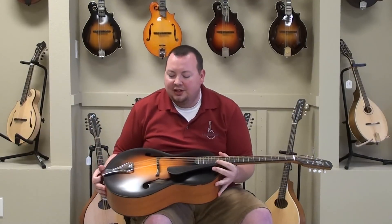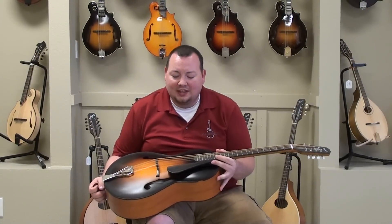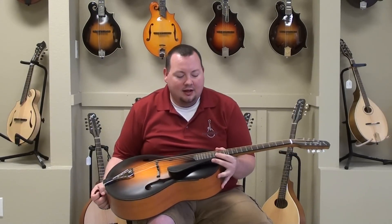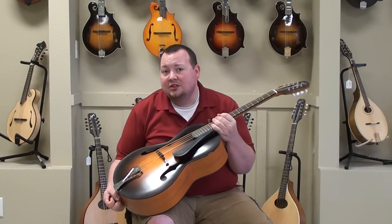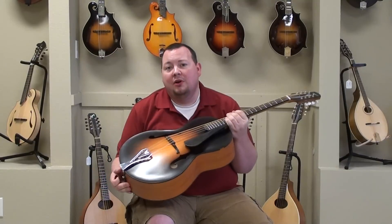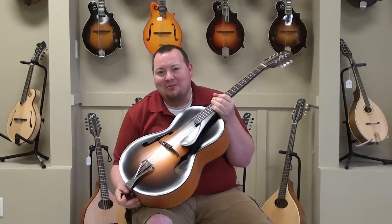It's got so many great tones that you can't get out of any other instrument. Very cool. Like I said, there are very few of these around. If you have any questions about this instrument, give us a call here at the Mandolin Store, send us an email, or just stop on in and take it for a spin. Thanks for stopping by. We'll see you soon.